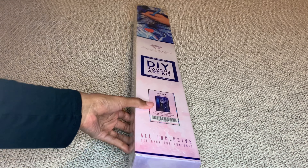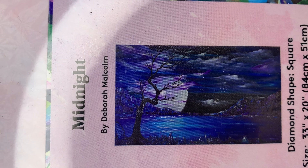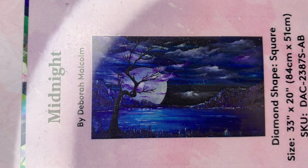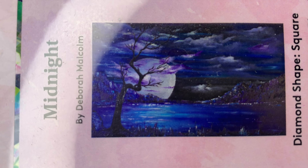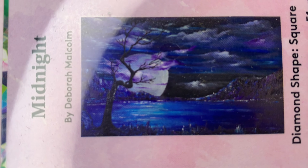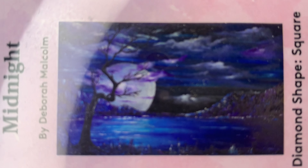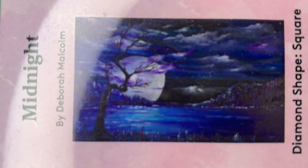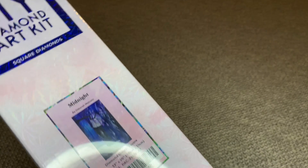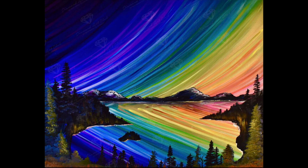Hey you guys, welcome back to my channel, Nurse Rachel and Krebs. Today I'm bringing you another new release from Diamond Art Club. This one is called Midnight — look at that! Now if this isn't me in a painting, I don't know what is. I love all these dark colors. This is by the very talented Debra Malcolm. It's a square diamond painting, 84 by 51 centimeters or 33 by 20 inches.